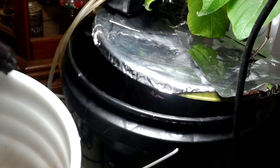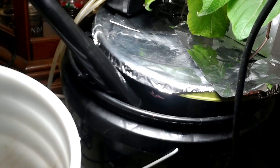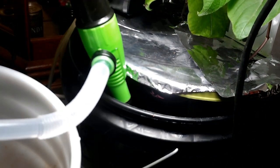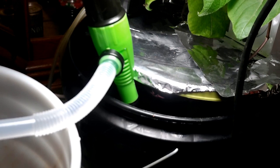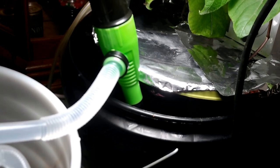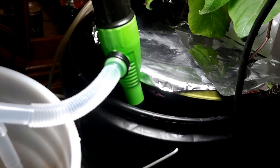One final note on how to change your nutrient solution. I'm sure there are many ways, but here's how I do it: I mix up a brand new bucket of nutrient water, drain out the old nutrient solution with a water pump, and then reverse the process, refilling my black bucket with the brand new pH-tested nutrient solution.